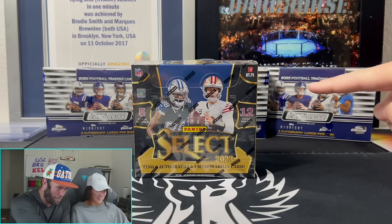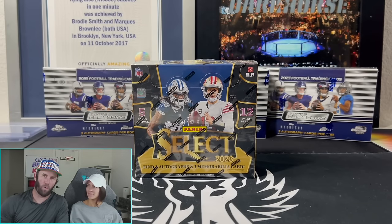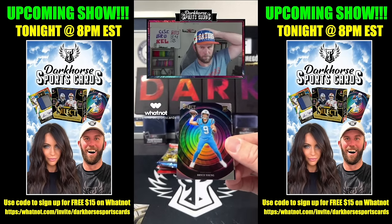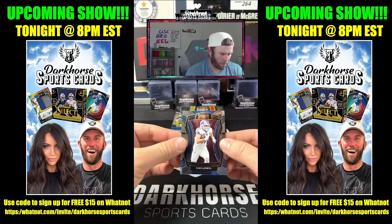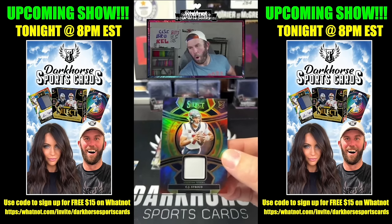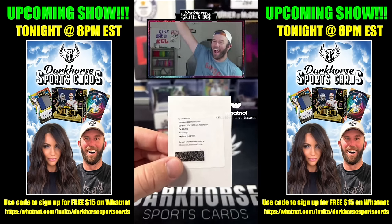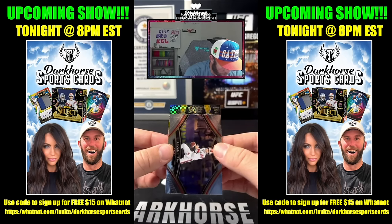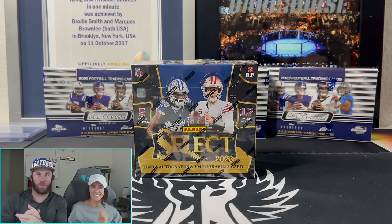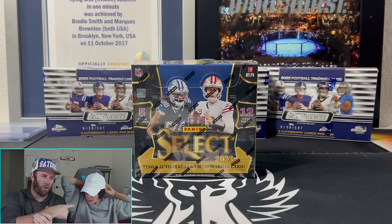But today we're ripping hobby folks — Select Hobby. And for those wondering, hey, is this a pretty good product? Do you guys like this? Look at what I pulled from last night. Monster cards, left and right. And guess who's going to be ripping Select Hobby tonight? This one right here, with big old stink in my belly. Yours truly.